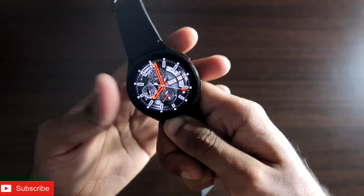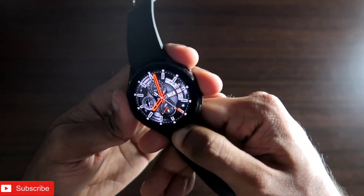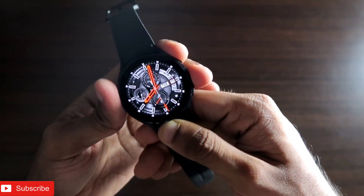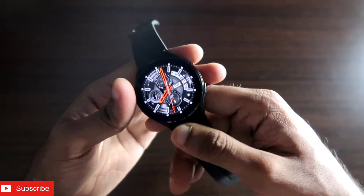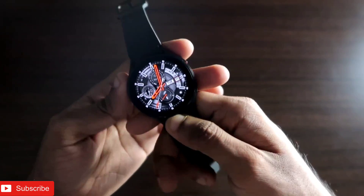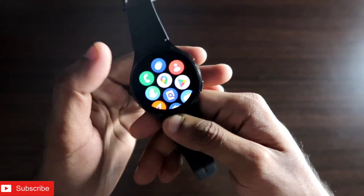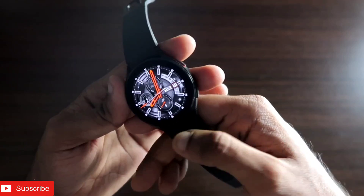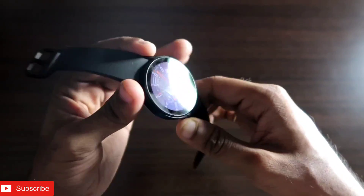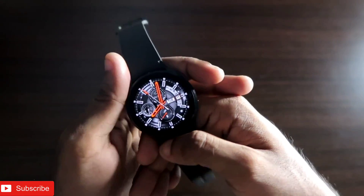Hey guys, back with another video for my addictive vlogging channel. In this video I will be discussing QR codes in the Samsung Galaxy Watch 4. QR codes are quick access codes which hold information, and now you can get all the QR codes on the Samsung Galaxy Watch 4. With QR codes you can store information like your business card and also payment information — if you are using any payment app you can store the QR code to accept payments on the go.